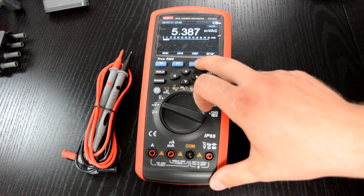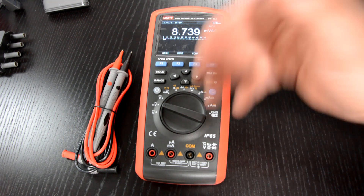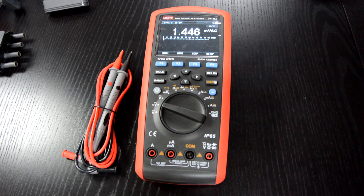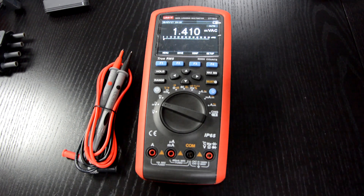The display count is 60,000. It's a data logging multimeter and you can save up to 20,000 readings. Due to the backup battery, they are safe even if your main battery goes dead. You can also measure both AC and DC at the same time. It has a high-quality low-pass filter, and you can capture trends.